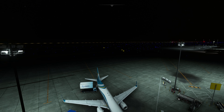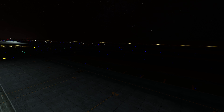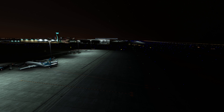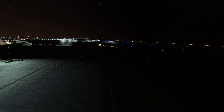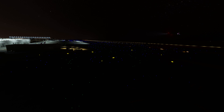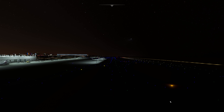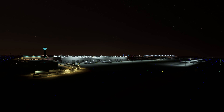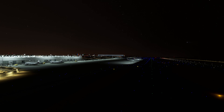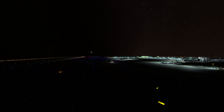Before pushback, let's look at our taxi route. We're going to push back with tail to the left, continue along this taxiway, turn right, then left, then right again, and there is runway 16 Left — our takeoff runway. This is what a real airport should sound like — very noisy. The realistic airport sounds are from FS Realistic, by the way.